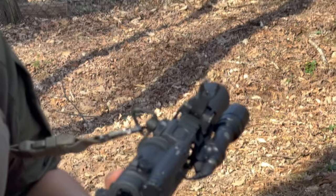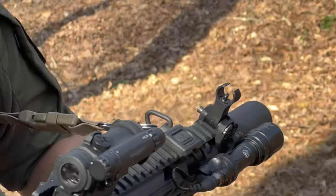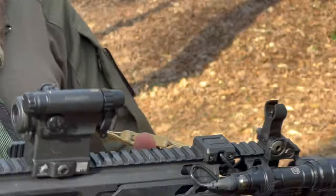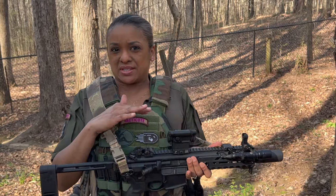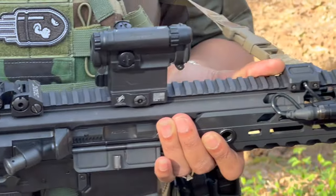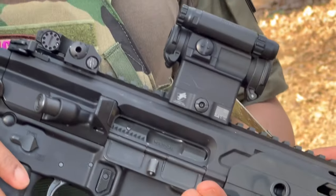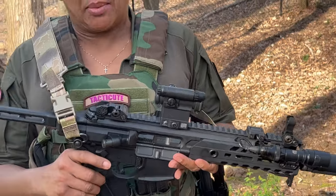The logical thing to do is to start with my sights. I am running the Troy Industries iron sights — they have Tritium. In some of the additional clips I'll show you, I had a Trijicon MRO previously, but I have upgraded to the Aimpoint Comp M5. When I tell you this thing is so nice — crisp, clear — it's really good.